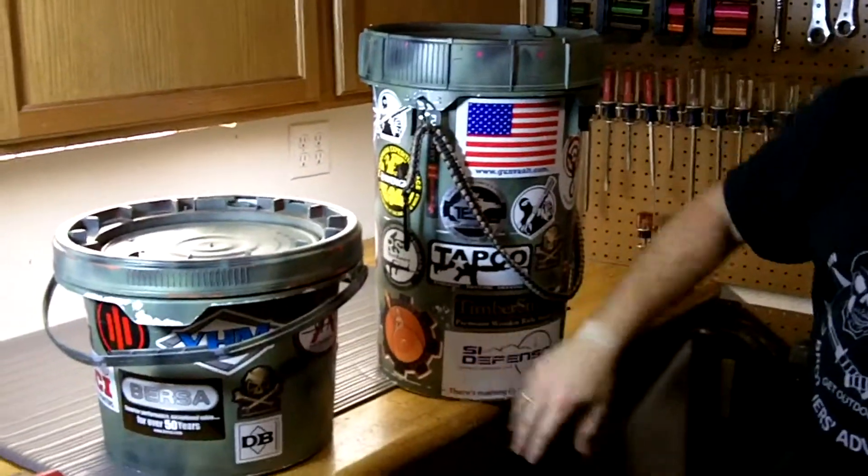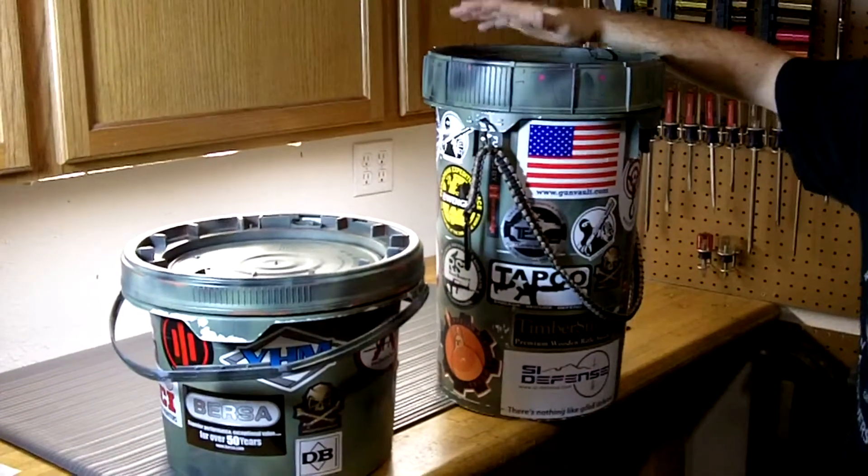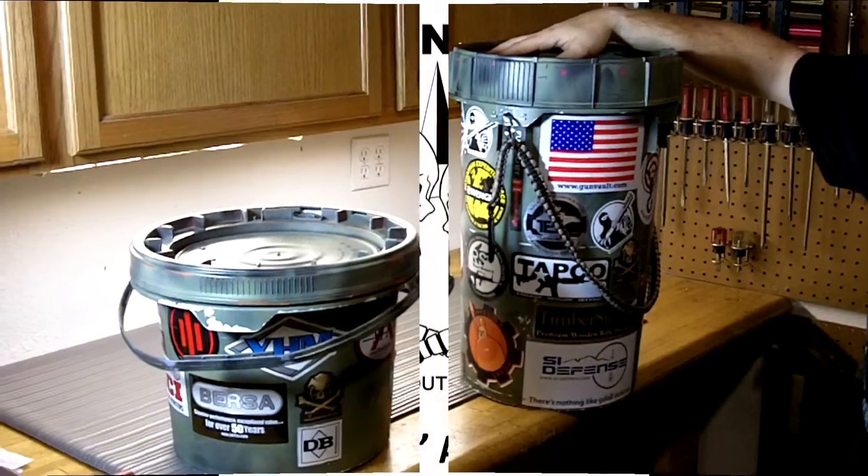I painted these camo, stuck some stickers on them — you can do whatever you want — but just an idea. Watch out for these buckets if you see them and pick them up. They're a great accessory.